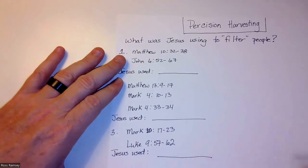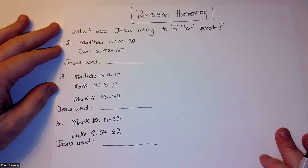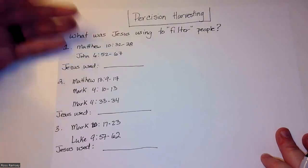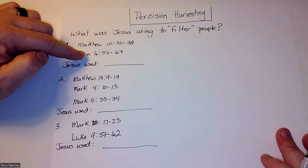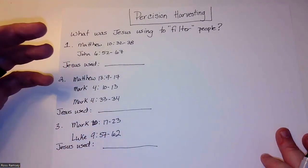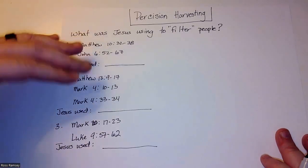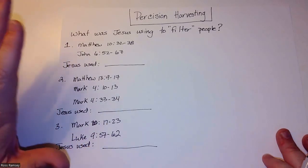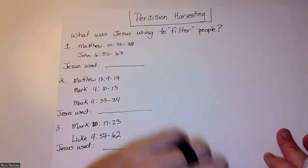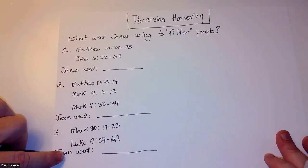You'll have this written on the board and they're writing it down too, so having it written beforehand saves time. The question we're asking as they read is: what was Jesus using to filter people? Let them struggle through it — it creates a little tension. This will probably take about 10 minutes.